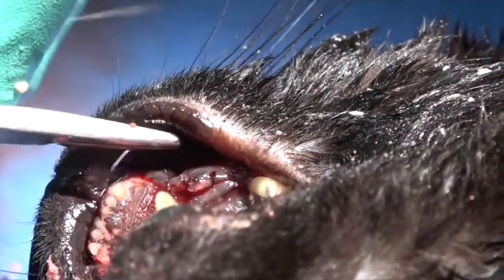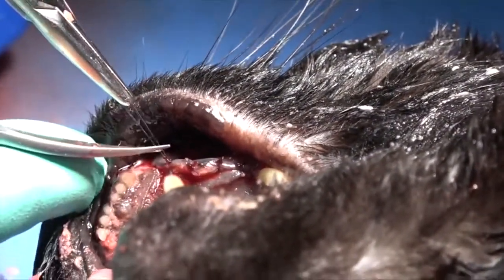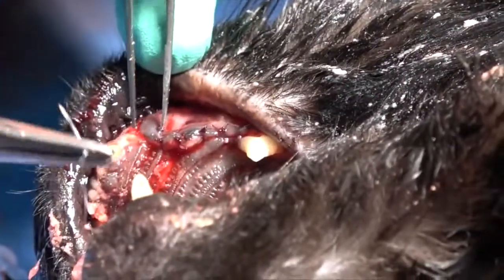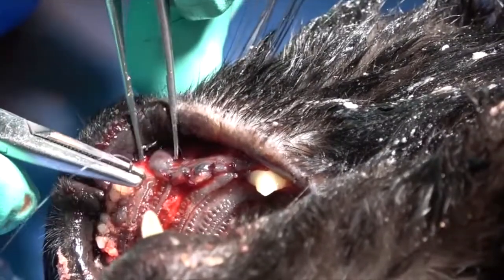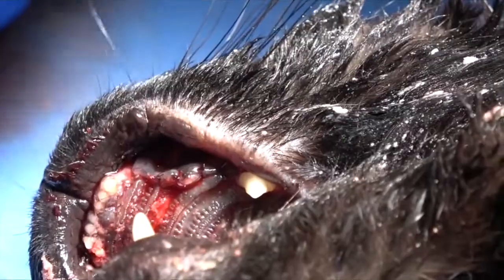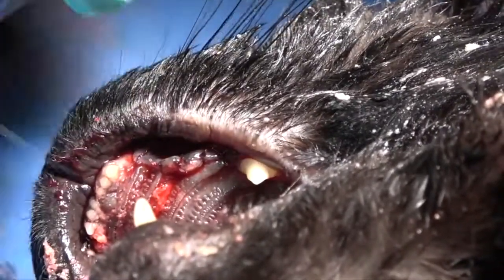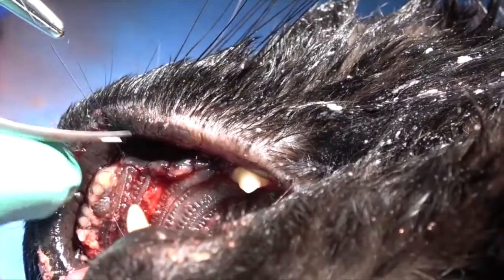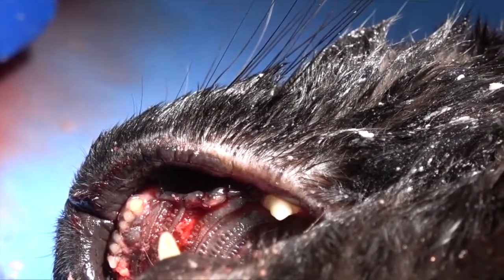We use 5-0 monocryl. In our practice, we find that it moves very easily through the tissue with no tissue drag. It does hang on for about three weeks, which can be a concern in cats with stomatitis where we don't want the suture remaining to cause inflammation, but the benefits and the speed of closure with monocryl far exceed any problems from retention of those knots. In dogs, we would use 4-0 monocryl. We use a PS2 or PS3 needle; for the 5-0, we use a P3 needle.